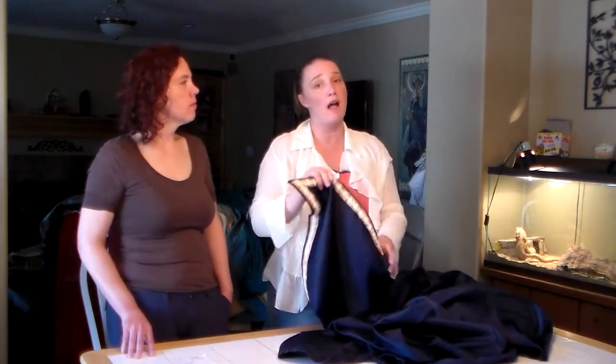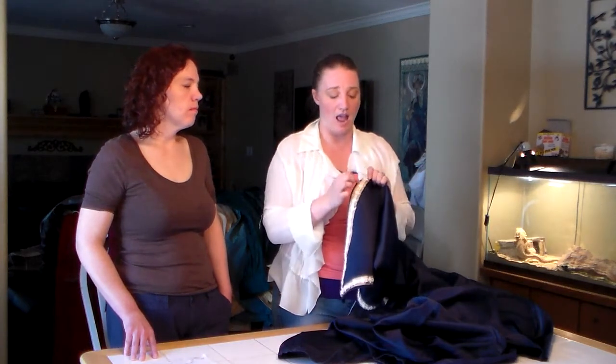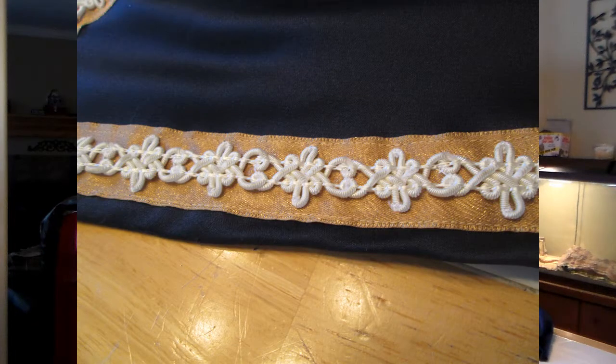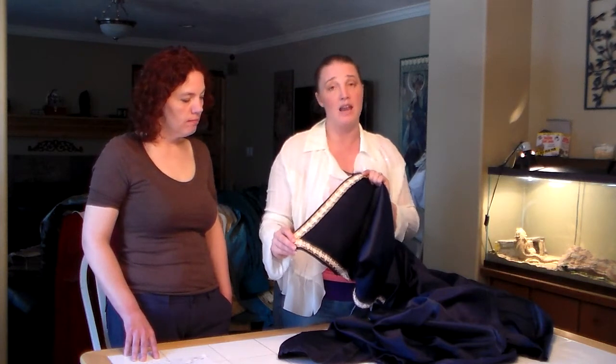Embellishments. This is a beautiful example of embellishments. You can buy trim all put together like this, or as she has done — she has taken a gray-tan ribbon and added another embellishment over the top to make this layered effect. I love this because you can feel it; it's really there and it's part of the texture. And in my view, it would add to the score, because that addition increased the complexity. On a piece like this, it is perfect — it's stunning.